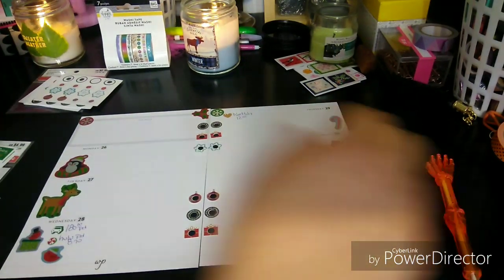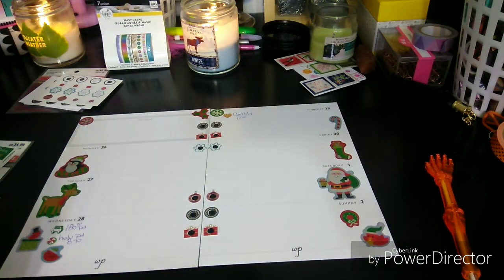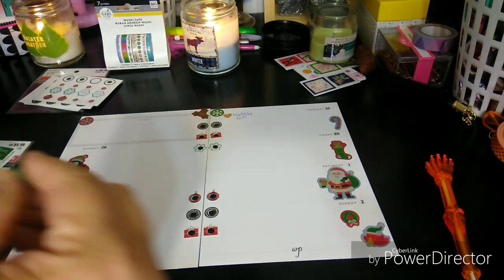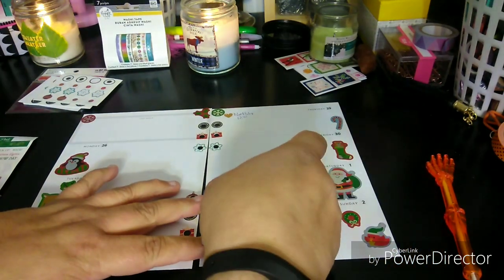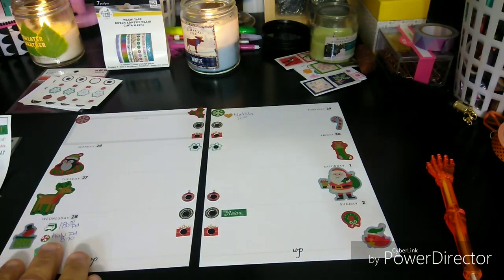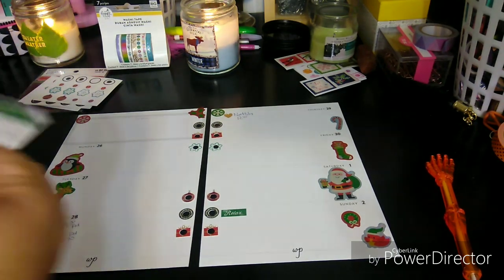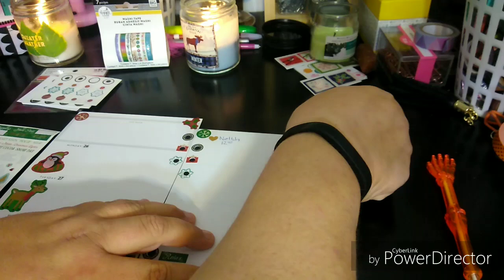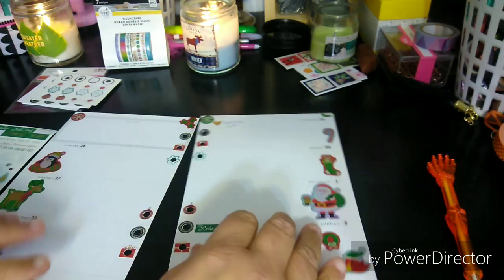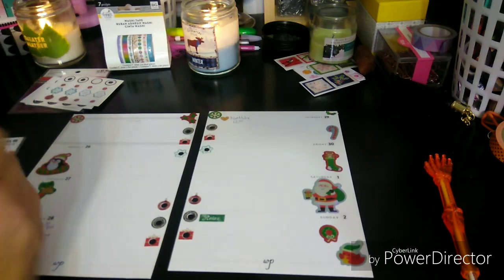And then tomorrow I will be relaxing — it'll be a film day. So I'm just going to put 'relax.' I'm going to put this little cute holly on the other side. I don't know, I love these things. It's probably backwards, but that's how they had it and I'm going with it.